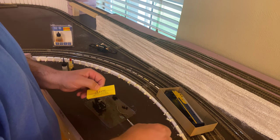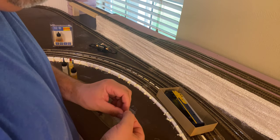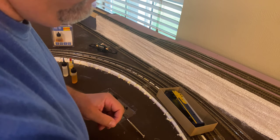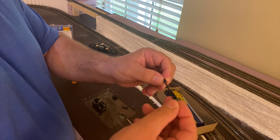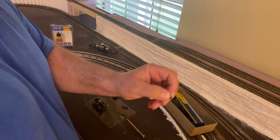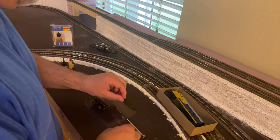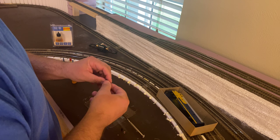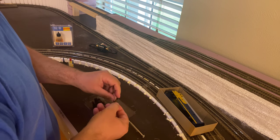I'm going to be using a drive shaft kit from A-Line — it's kind of a universal kit and I've used these to repair other engines before. The main issue is that the drive mechanism on the flywheels on this new Athearn Genesis motor has a hex head on it, a hex pattern. So it's a different shape that I need to fit in there.